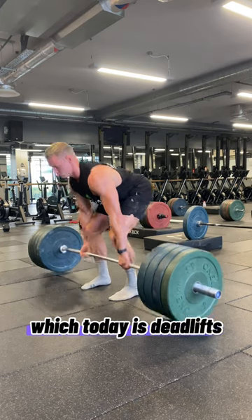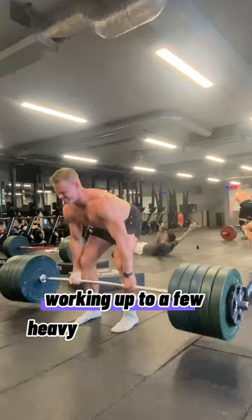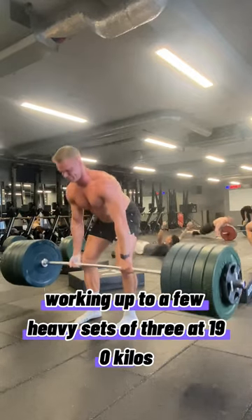Which today is deadlifts, doing sets of three — kind of sub-maximal but really focusing on speed here. Working up to a few heavy sets of three at 190 kilos.